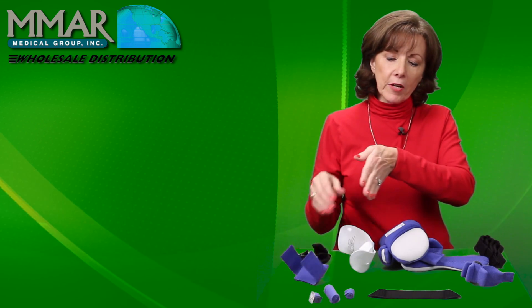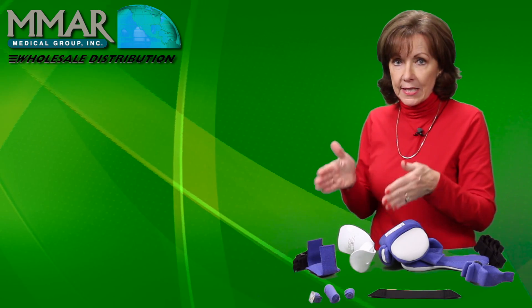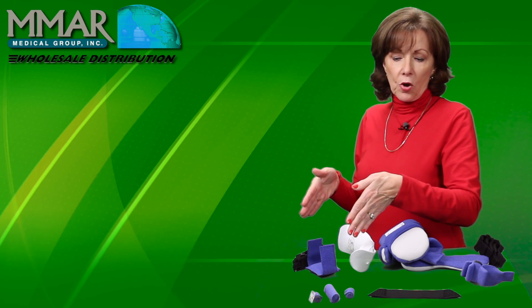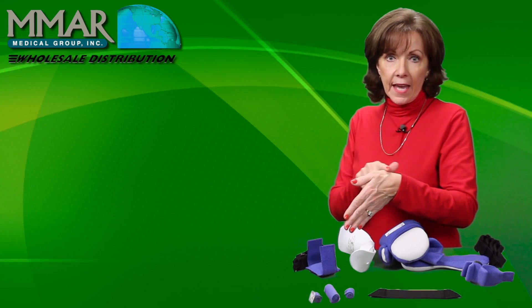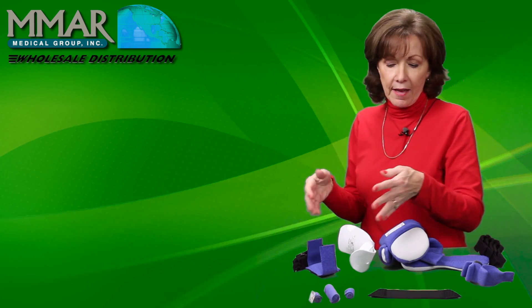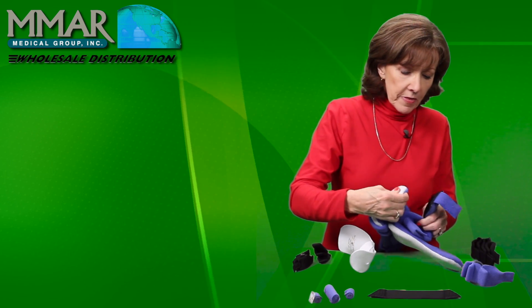If you have ulnar deviation — ulnar drift from the wrist — this is often seen in patients who sit in wheelchairs or chairs with arms so much that gravity is bringing their hand down. After a while you're going to have shortened tissue on one side and lengthened on the other, creating that deformity.